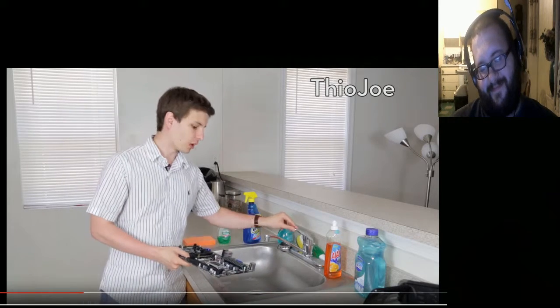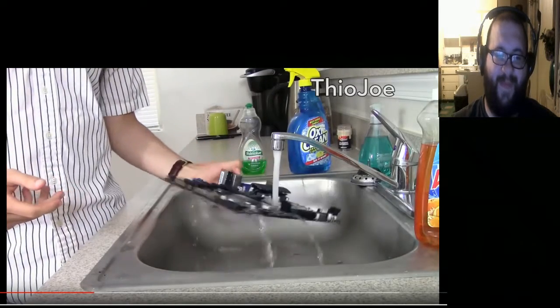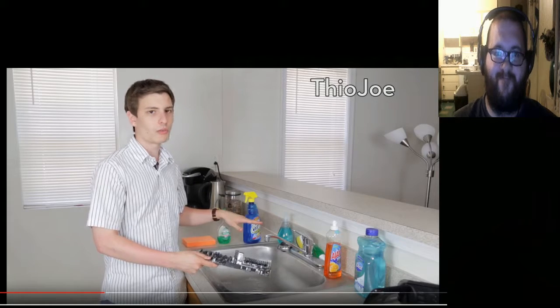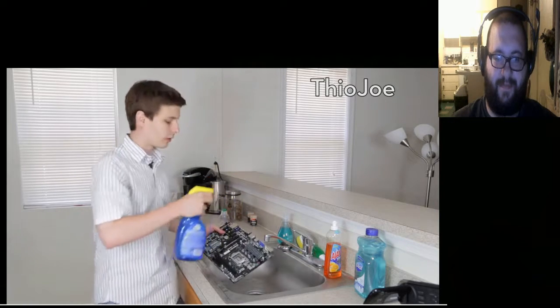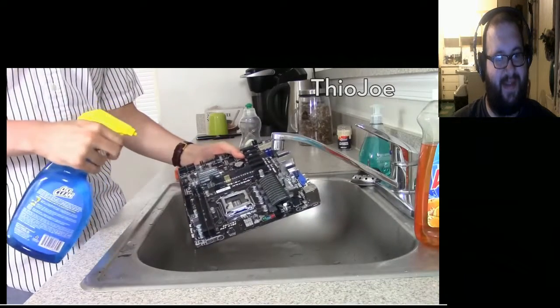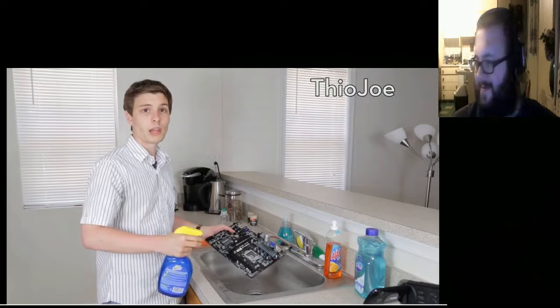The first thing you want to do is just give your motherboard a quick rinse — this is just gonna get off all the top layer residue, and the rest of it's gonna be removed. After you give it a quick rinse, the first thing you want to do is spray it with your cleaner. You don't have to overdo it, just give it a quick spray, and then rinse it off again.